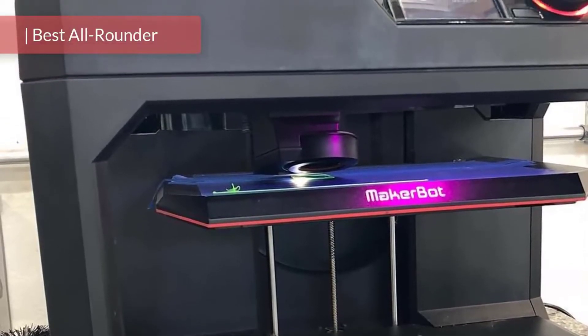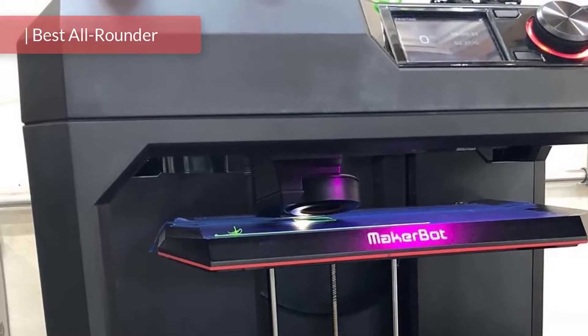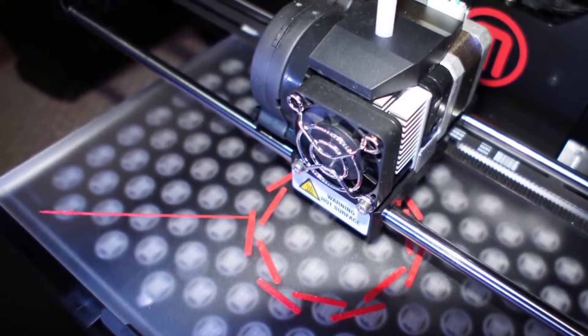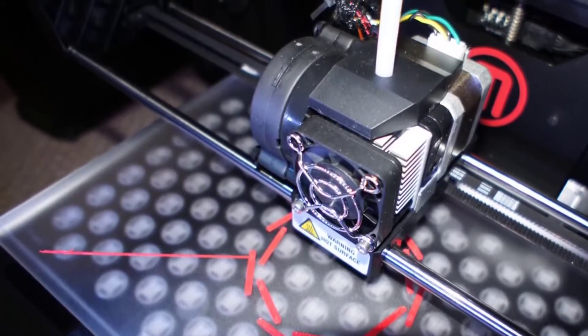MakerBot's Replicator Plus is a premium 3D printer that backs many interesting features with fluid performance. The brand itself is now aiming at education and high-volume print users, while the MakerBot Replicator Plus is the sixth generation of MakerBot's flagship model.